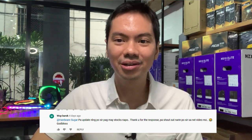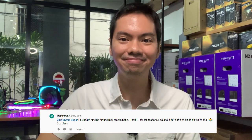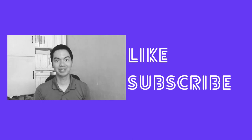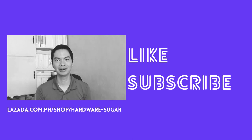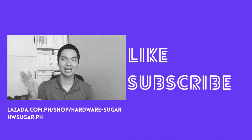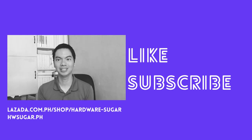Thanks for watching. I hope the basic tips helped you. If you found this video helpful, please drop a like and hit the subscribe button. For your PC needs, consider buying from us — Hardware Sugar — at Lazada or on our website. Links are in the description below. See you next video!